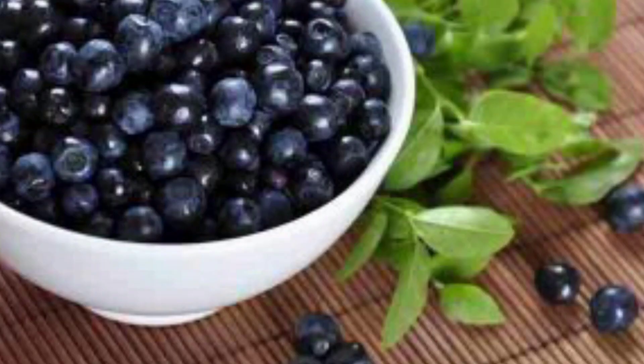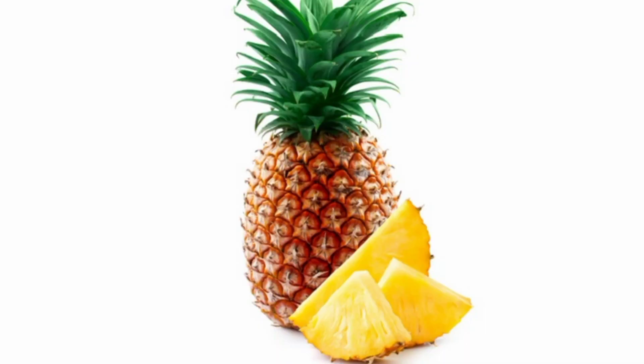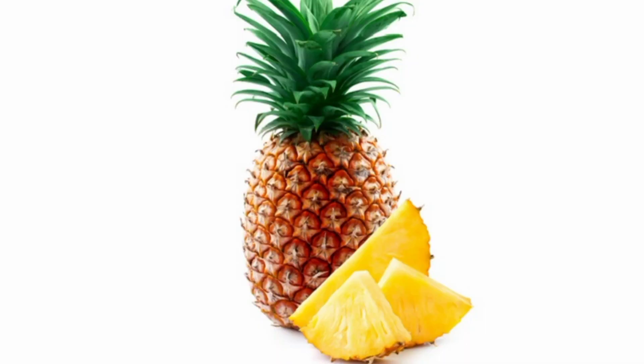Blueberry. This is a blueberry. Pineapple. This is a pineapple. Fig. This is a fig.